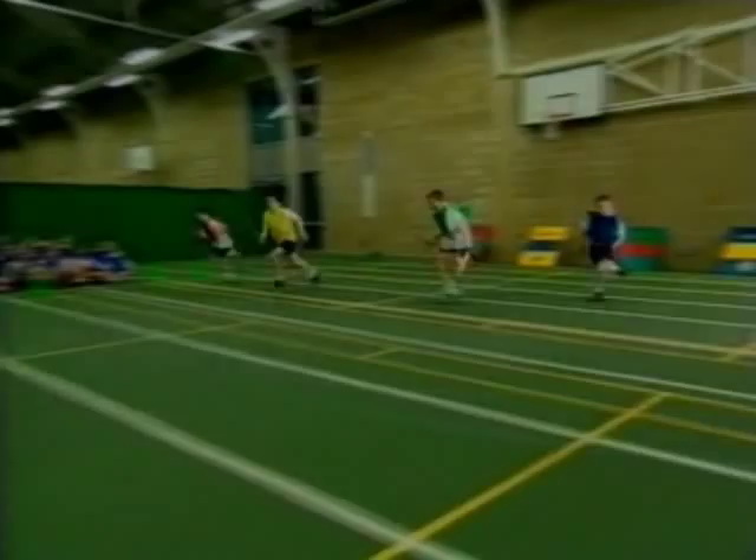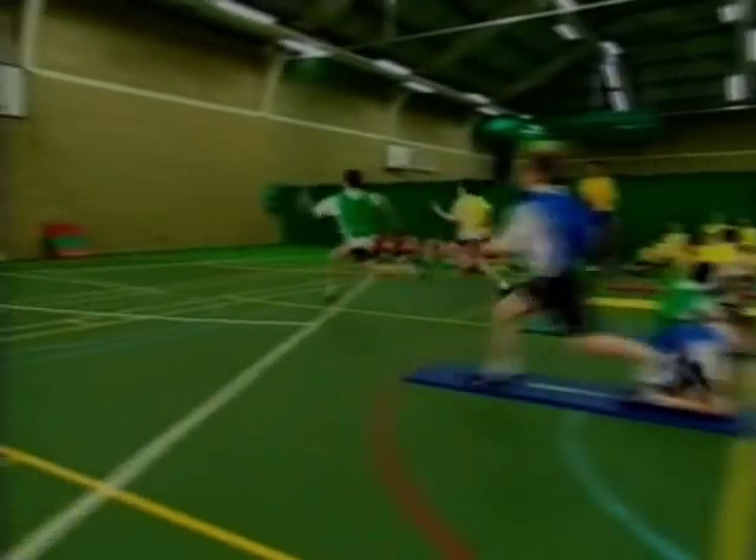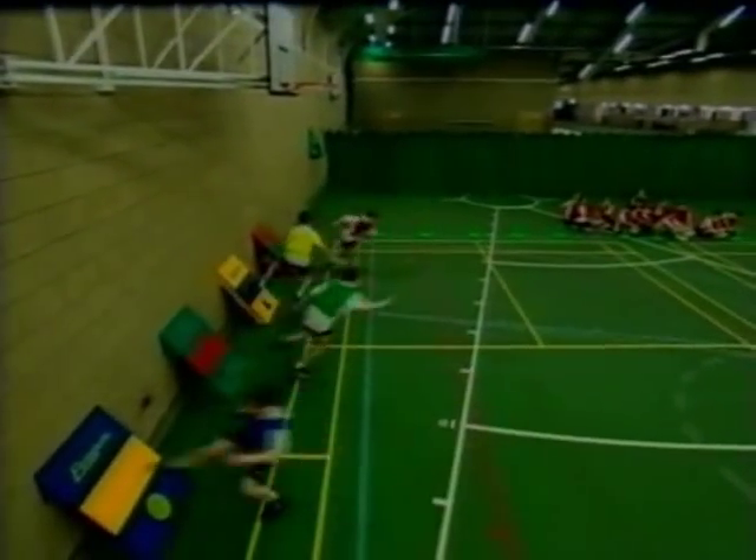The first runner then sits on the team mat while the second runner sprints their lap, ensuring they run through the finish line to complete the race.